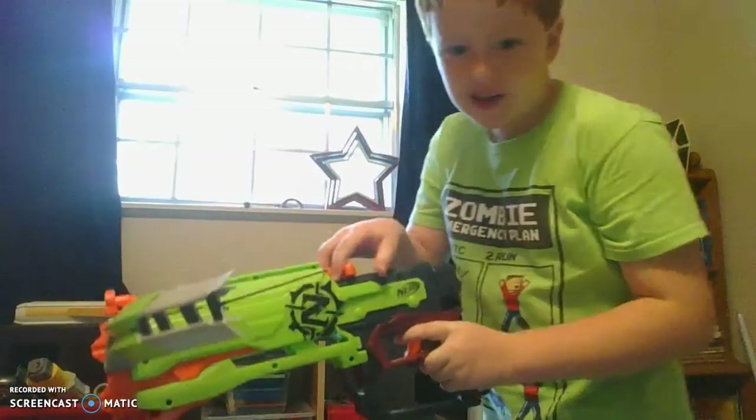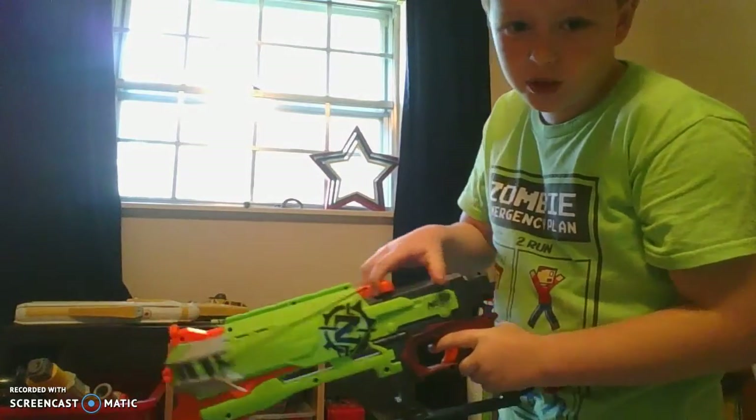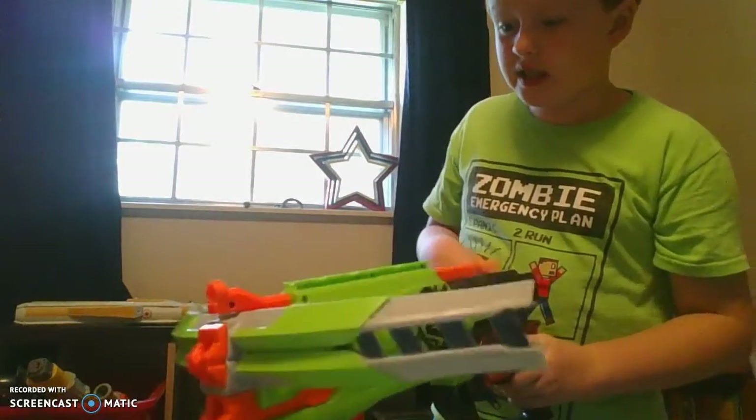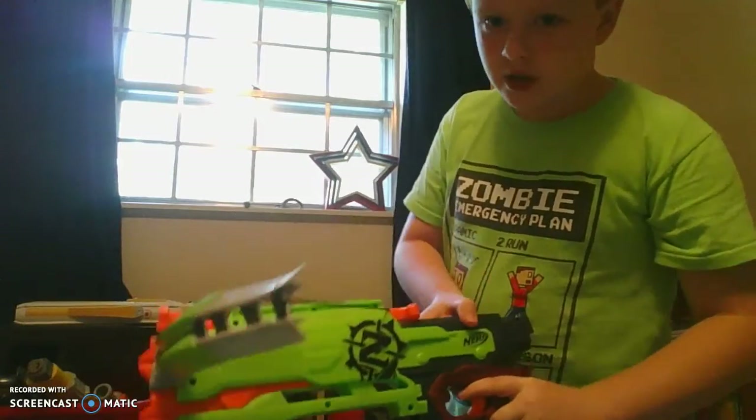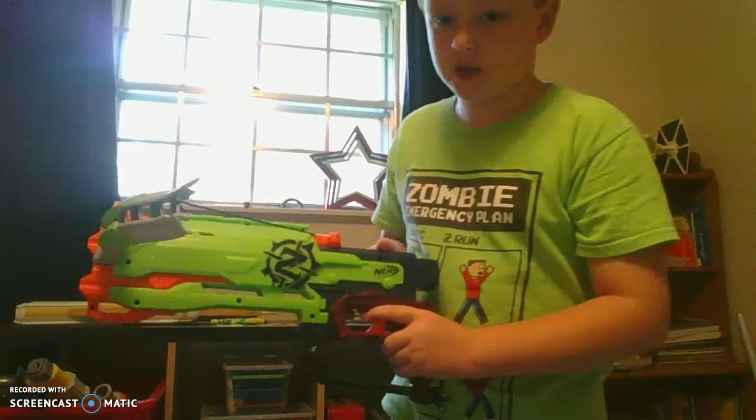So I'm in my bedroom right now and there's this Nerf gun, it's kinda old and it is a Nerf crossbow. Gonna get some darts in there — over there on my Nerf wall, I'll show you my Nerf wall.